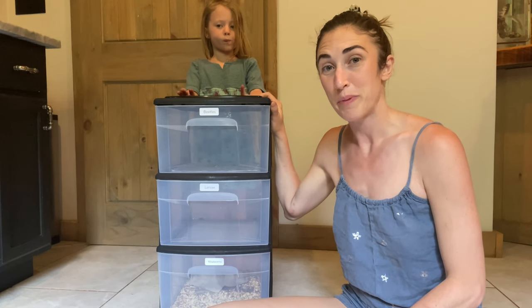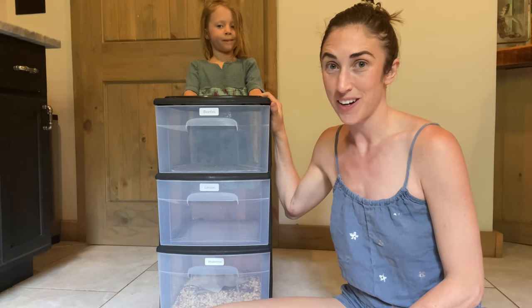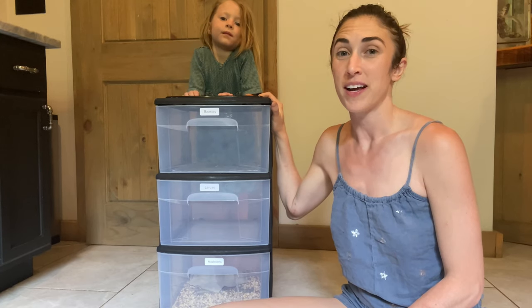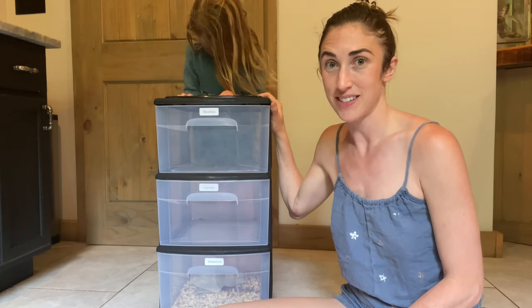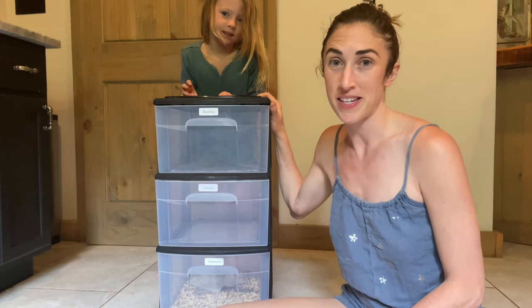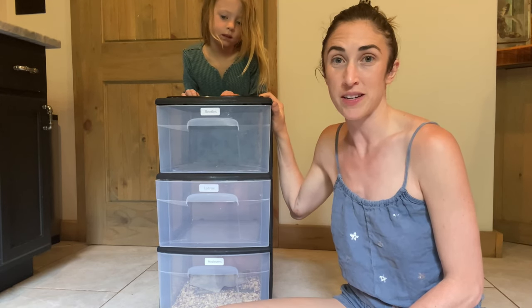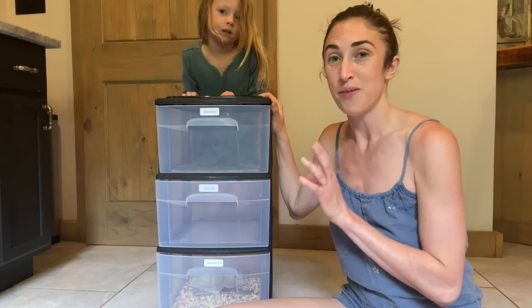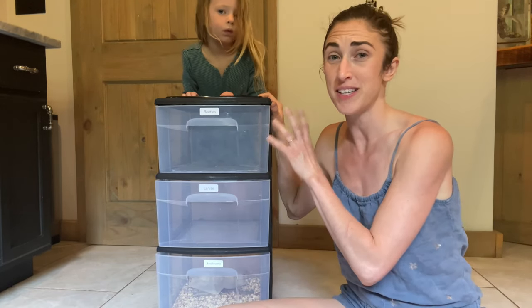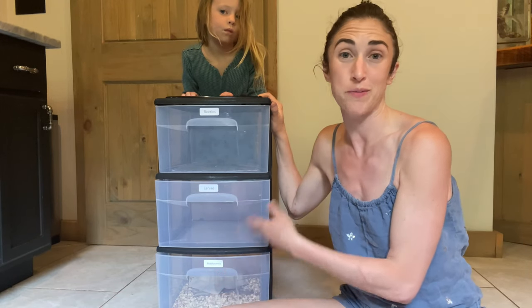We are going to show you how to build your own mealworm farm. Mealworms are excellent treats and nutrition for your chickens or reptiles, but they're really expensive at the stores. Sometimes a small bag could cost you as much as $25, and so with a really small investment, you could set up your own and have your own mealworms forever.